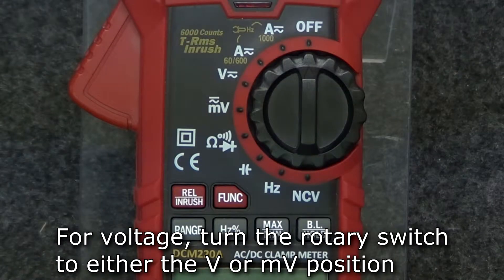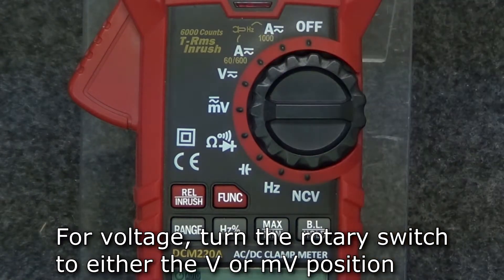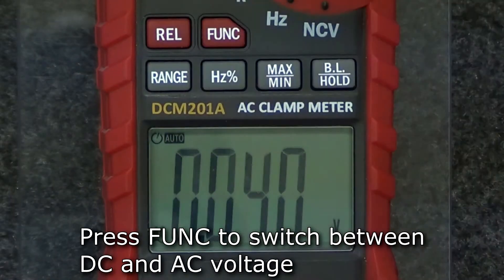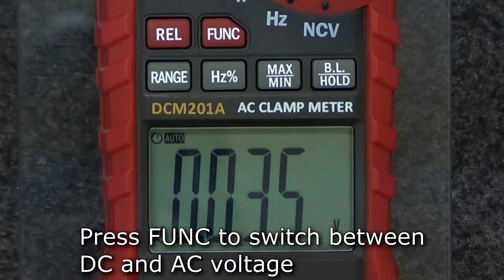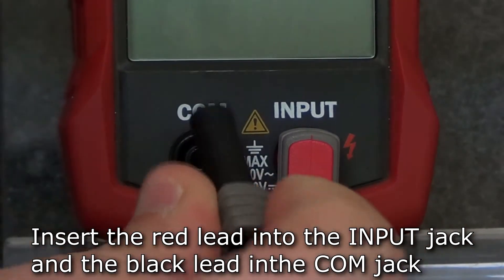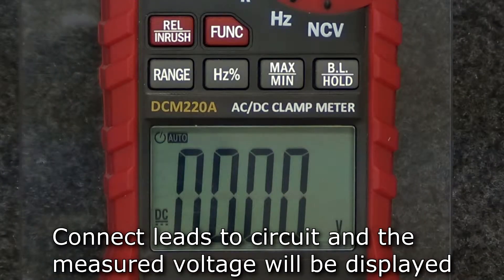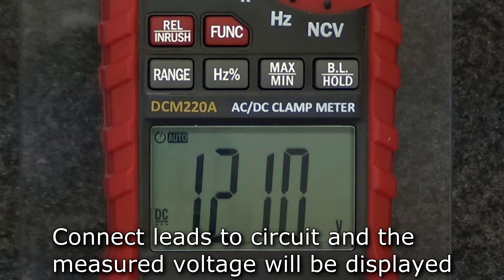To measure voltage, turn the rotary switch to either the voltage or millivolt position. Press the function button to switch between DC and AC voltage measurement. Insert the red lead into the input jack and the black lead into the comm jack, and connect the leads to the circuit under test. The display will show the measured voltage.